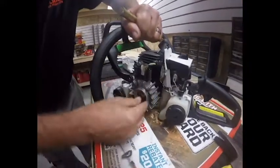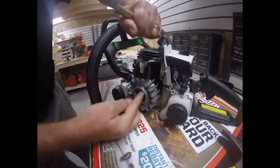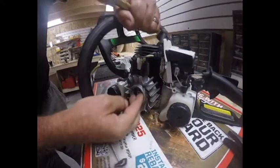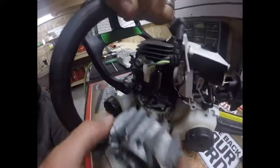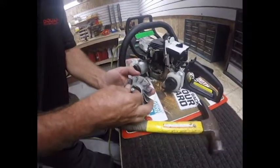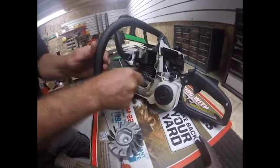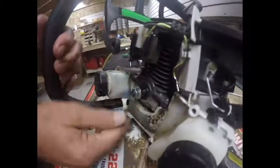I think that one did it — yep. So back your flywheel nut off, get it away from the magnets, and of course your flywheel comes off safe and sound. By leaving the nut on there, you're not going to booger up these threads on the crank. So as you can see, that's perfectly fine.